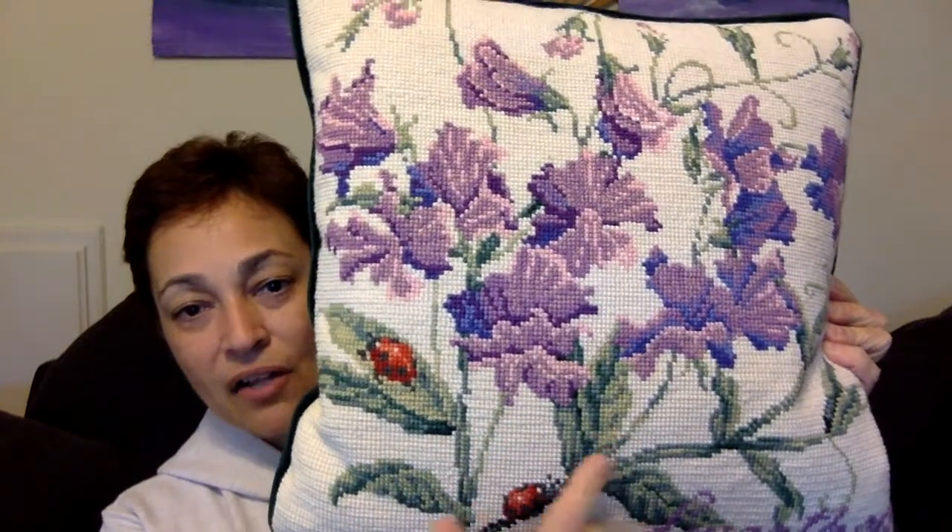I also wanted to share what is called an Elizabeth Bradley. I talk a lot about Elizabeth Bradley because I think they're awesome canvases. These particular canvases are not a mono canvas. Mono canvases are woven — one thread goes over and the other goes underneath. With the Elizabeth Bradley they're actually interlocking, so pretty much it's glued together. It's a very strong canvas, and this particular stitch requires a canvas like that. It's made out of English wool, which is the thread they use exclusively. Very beautiful designs, as you can see with all the different colors and shades.